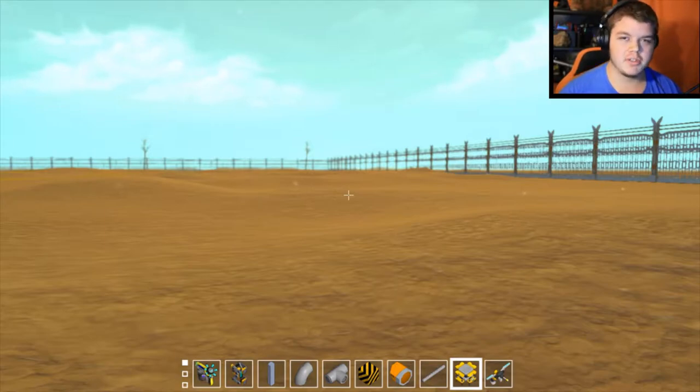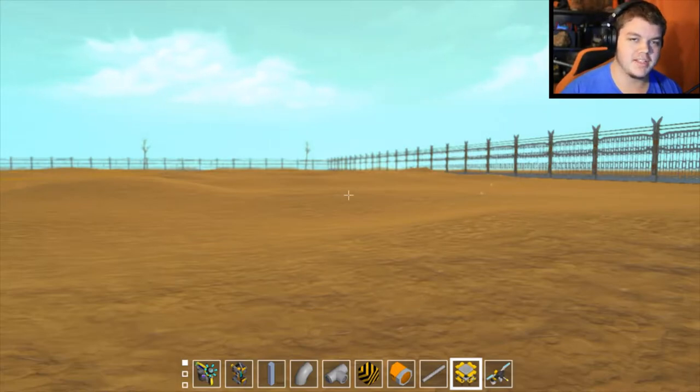Hey guys, it's Al here playing some more Scrap Mechanic today. We're going to be looking at another forklift design. In the last episode I did forklifts, I talked about a third design which I didn't build simply because it needed another creation to work properly, and this time I took the time to build that second creation that makes it all work together very well.